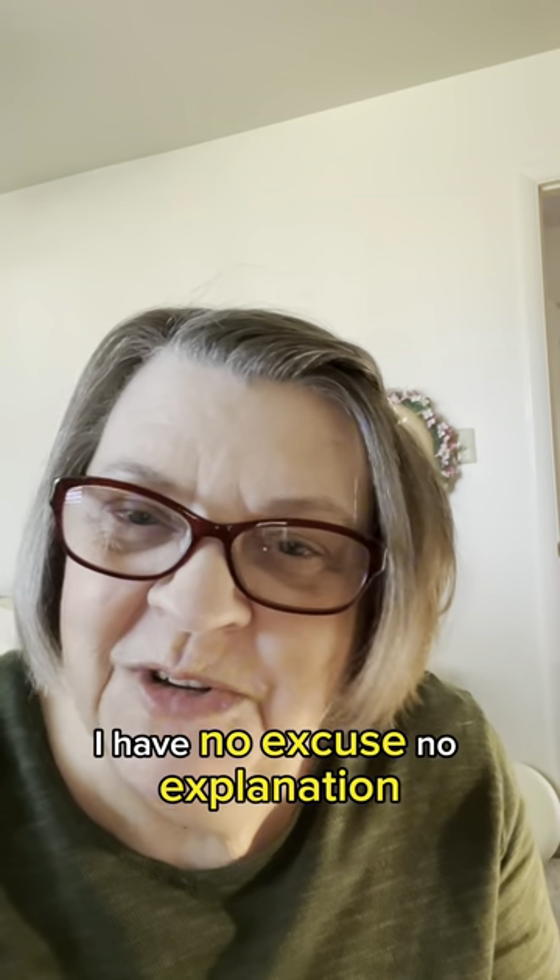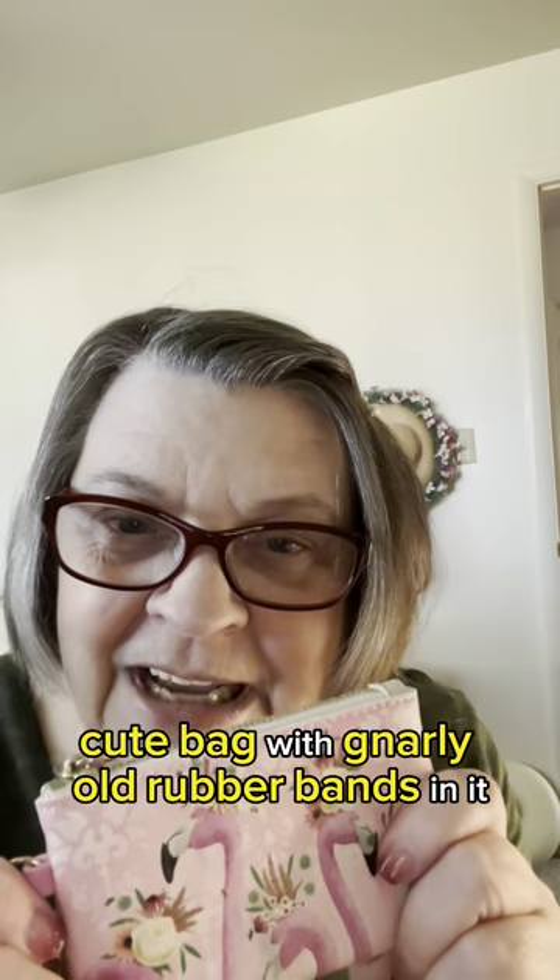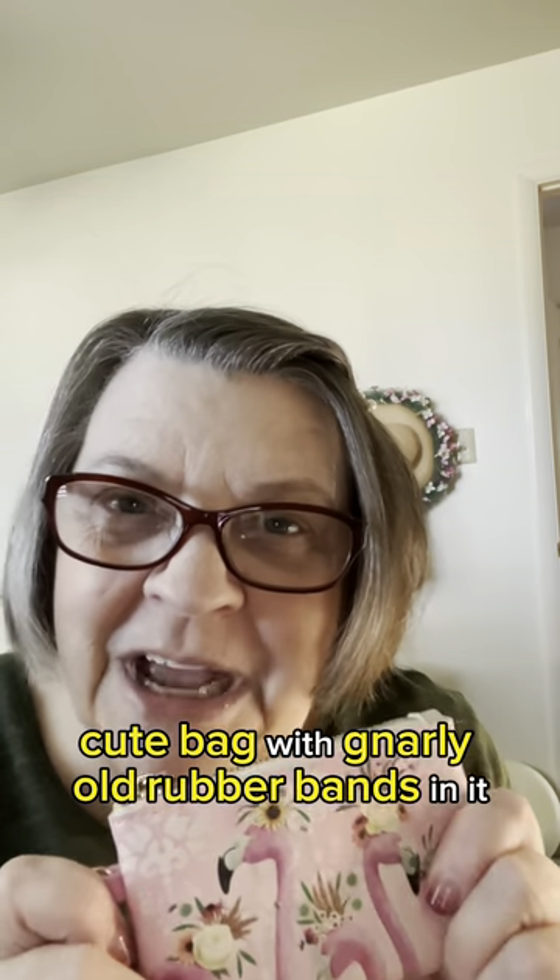Rubber bands. I have no excuse, no explanation. Cute bag with gnarly old rubber bands.